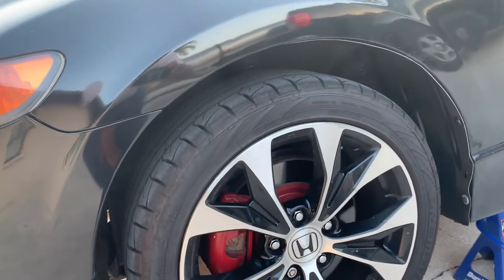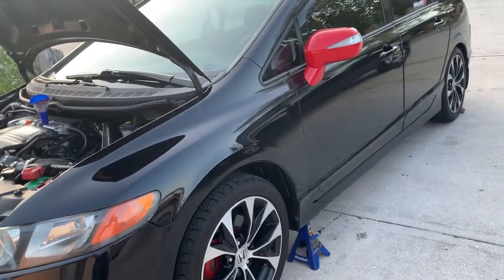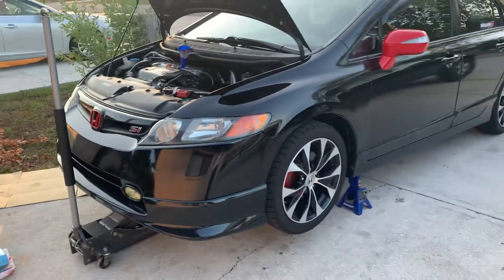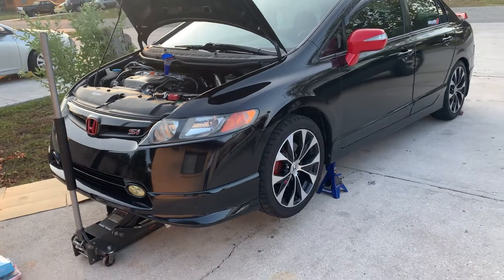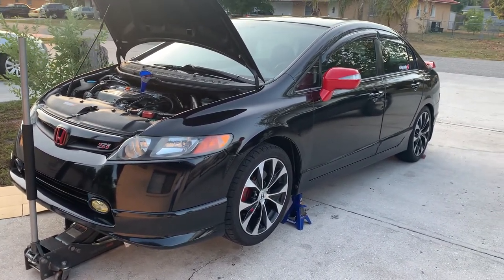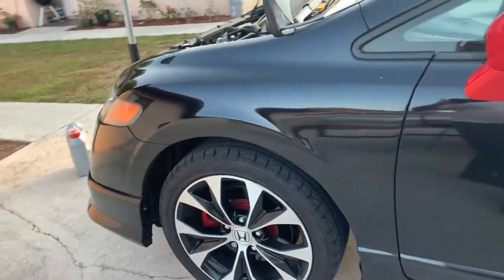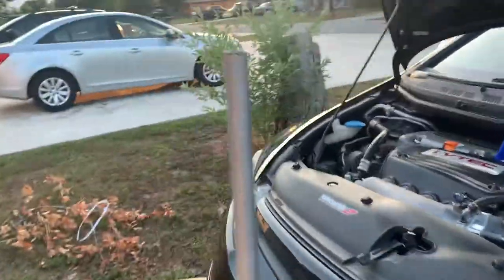If you are looking for fender liners and you don't want to spend $120 for the passenger side and over $90 for the driver side, you can always comment on the video and I can send you a link to where I bought mine from. I spent around $36 for both of them and they all come with the clips.